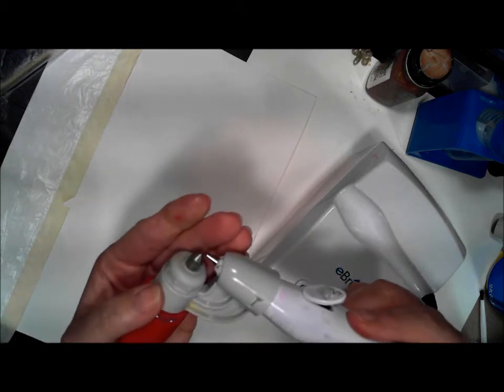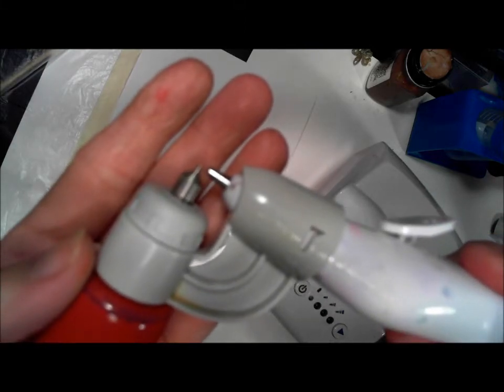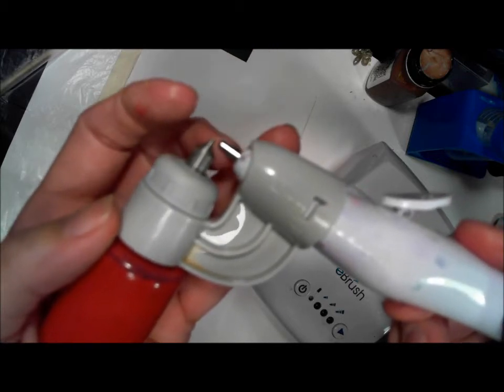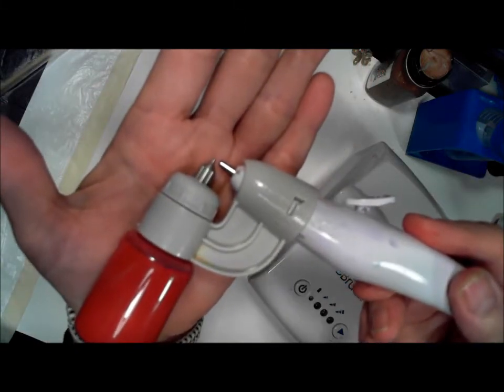Remember, you want to set it up so that your nozzle — the tip runs a little bit higher than the nozzle. There we go.